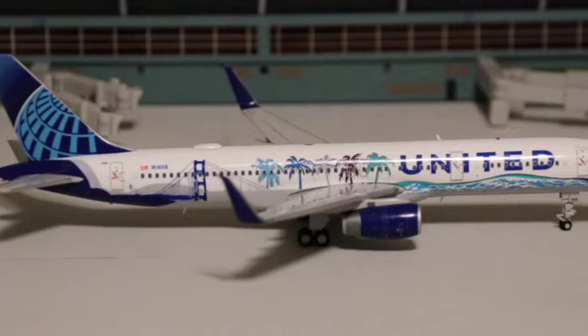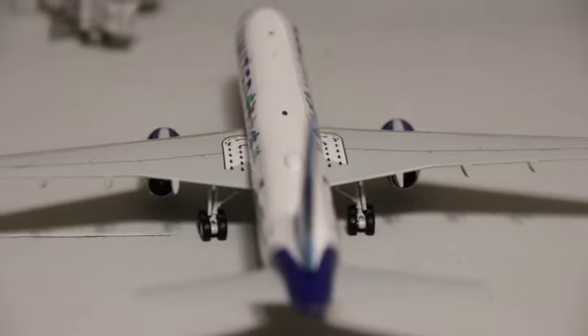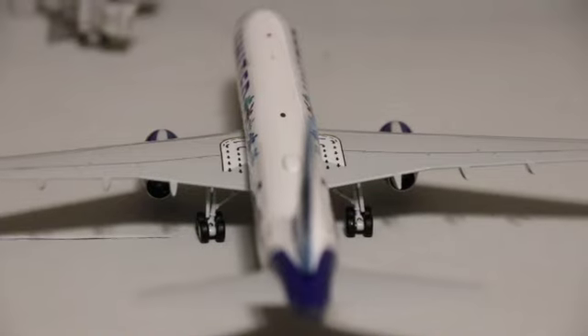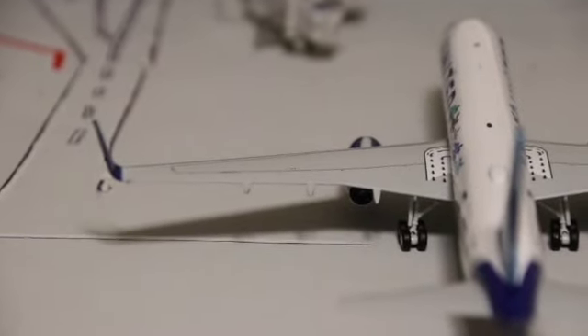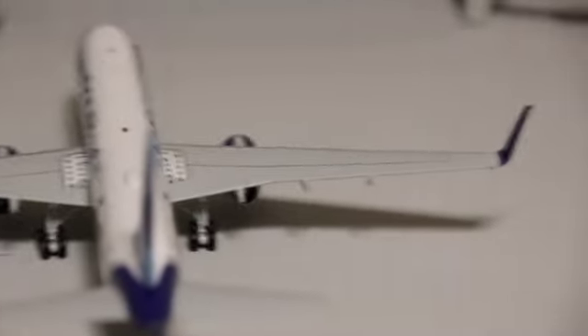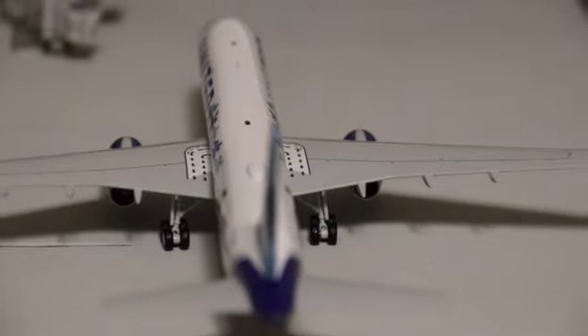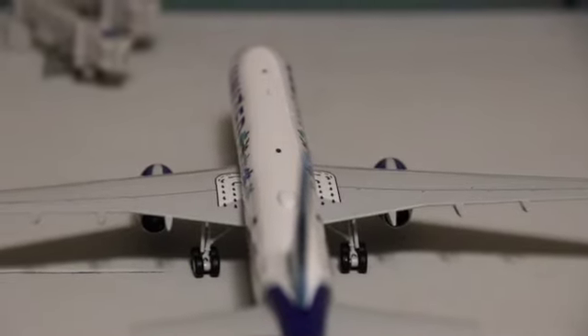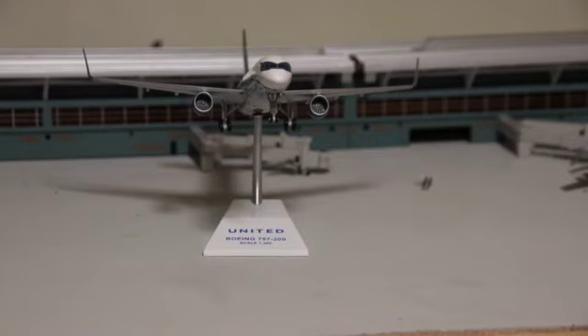Let's look at some additional features. The emergency exit arrows located in the wings are very detailed, and the wings themselves are extremely detailed as well. The wing flaps and wing tips look great, and the horizontal stabilizers are metal, which is very nice. The wheels also roll.